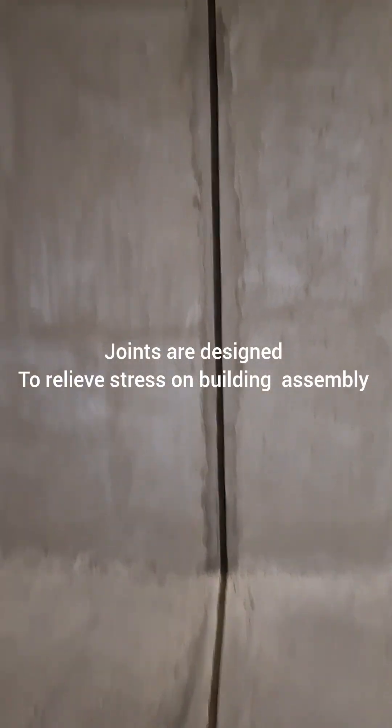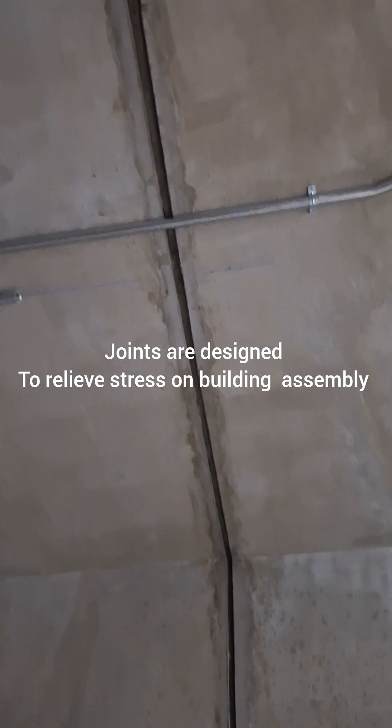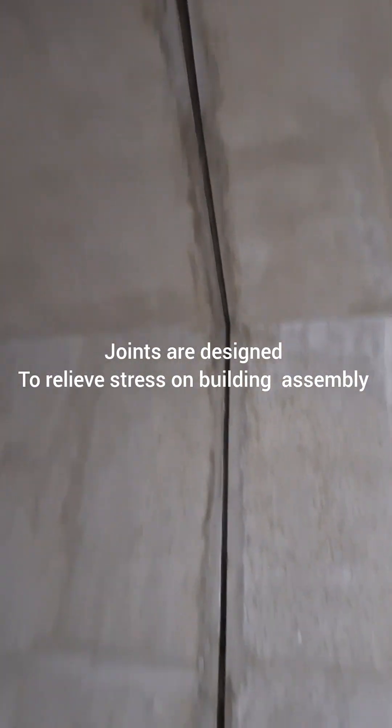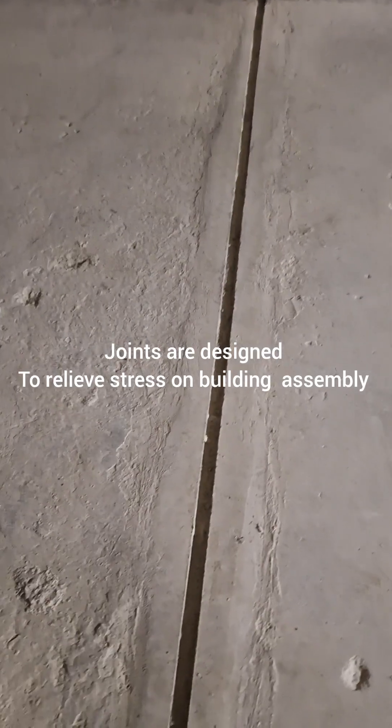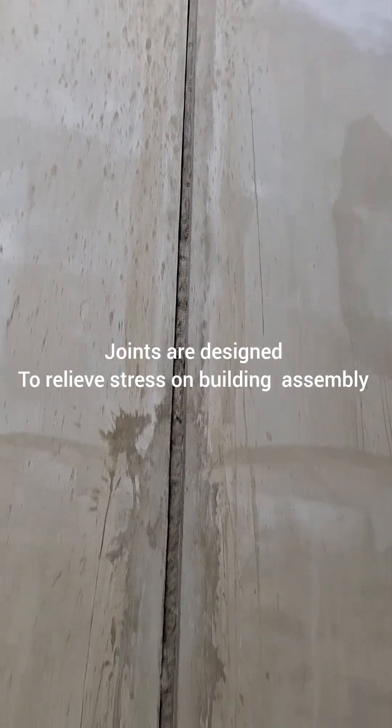You can see this expansion joint — horizontal and vertical — in the basement, located at the tunnel area. We have to cut the filler board and clean the throat; it should be clean before application of sealant.